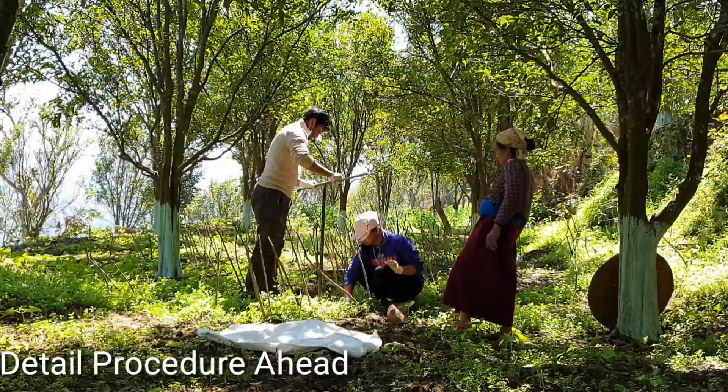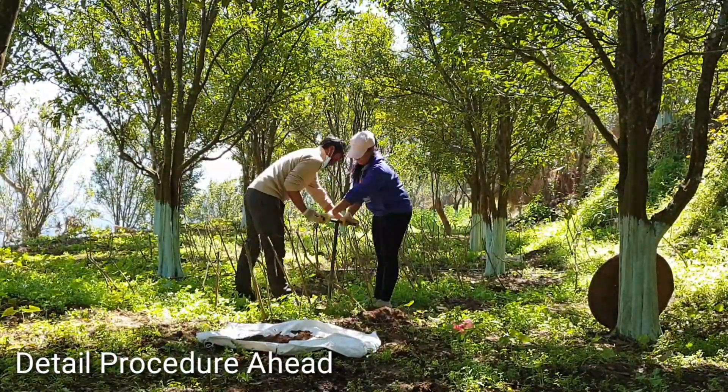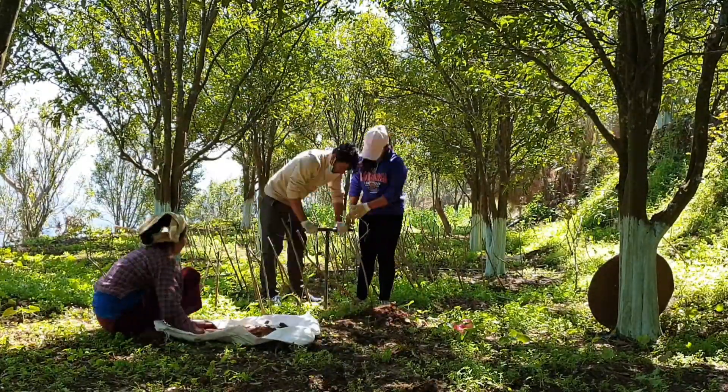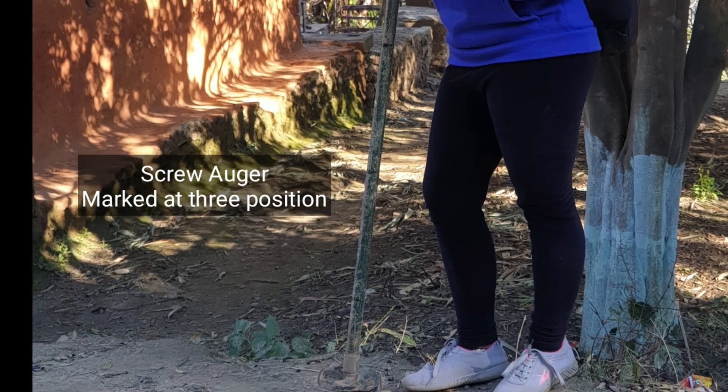We are collecting a soil sample from an orchard using a screw auger. In an orchard, we have to take the sample from 1 meter depth, so on the auger you need to mark the positions at 1 foot, 2 feet, and 3 feet.